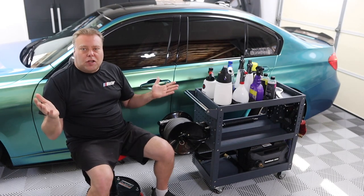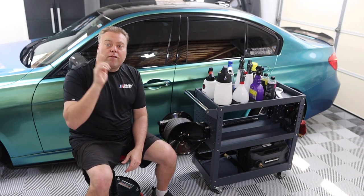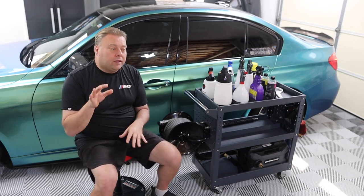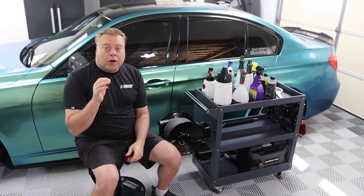Hey there internet, Keeve here and welcome to the Cars and Keeve YouTube channel. In this video we're going over the ultimate wash cart version 5. I want to apologize ahead of time for my voice — it's going to be a little off in this video. I'm very congested, not feeling very well, but we're going to push through this.